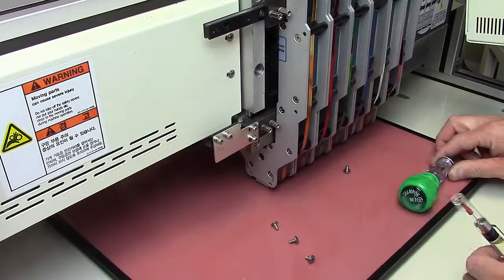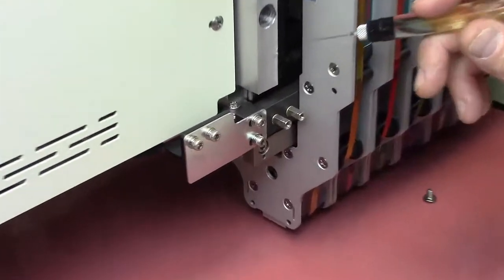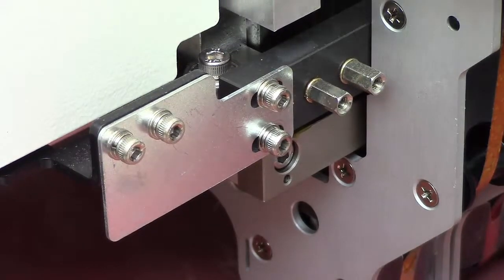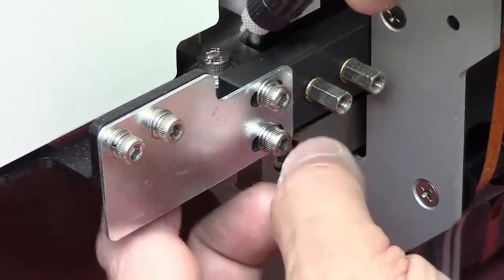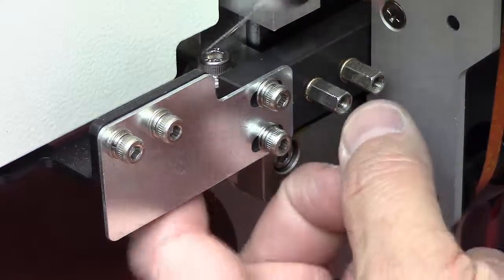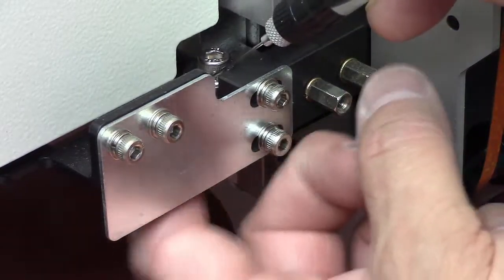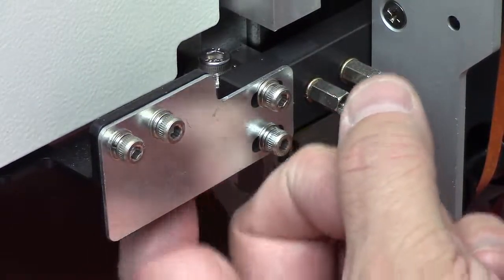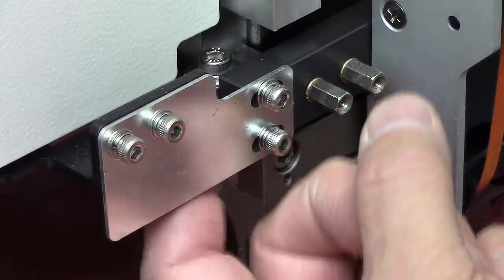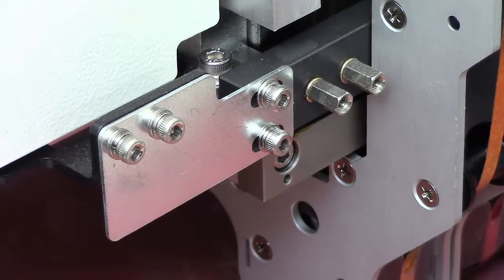That reveals the bearing and we just give it a nice little bead of oil all around the bearing. And we just work the oil in. I'm just reaching from underneath to spin that bearing. And now we put the cover back on.